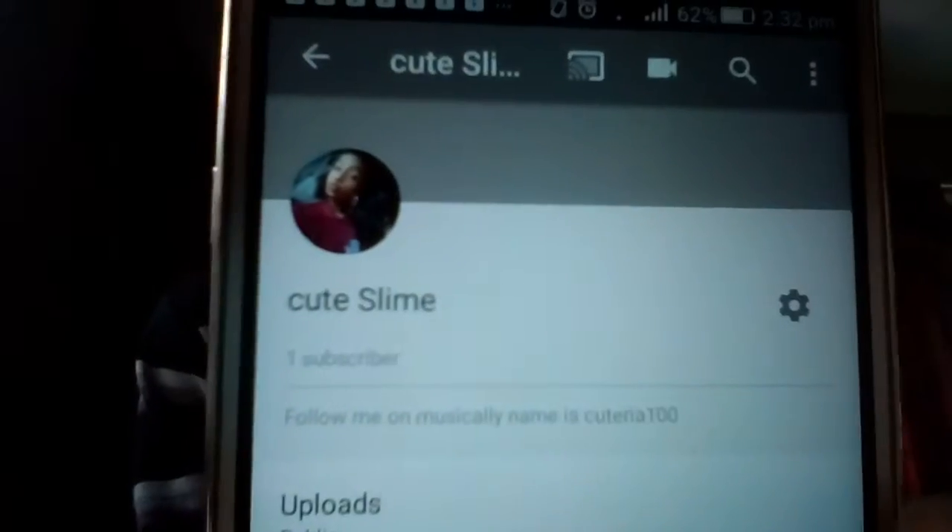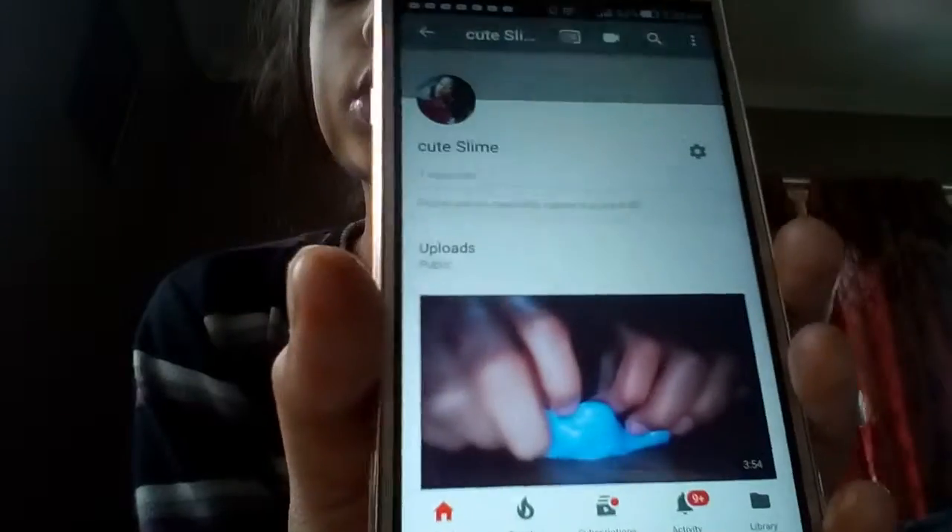Hey guys, I'm back to my YouTube channel, Cute Slimes. Make sure you subscribe to my YouTube channel. Today I'm going to be doing a video about my pencil case — what's inside my pencil case.